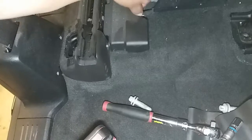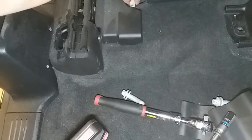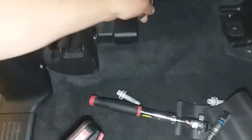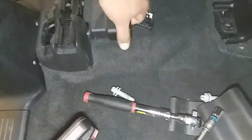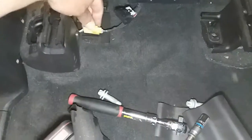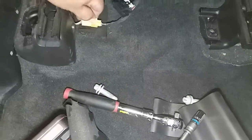The next thing we're going to do is remove this pigtail. It looks like it has a little lock — just pull back and push down, and out comes the pigtail. Looks like there is probably another one — there it is. This one here is probably for the airbag. Let's go ahead and push that down and out it goes.